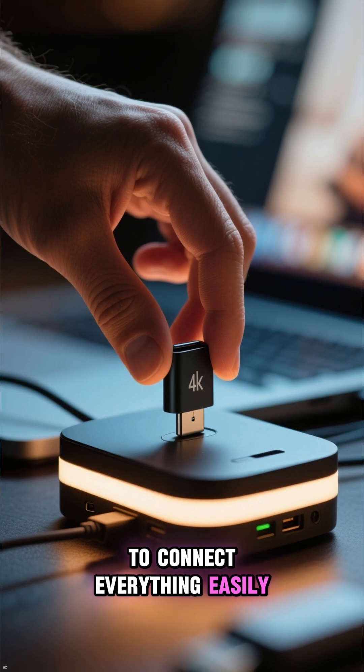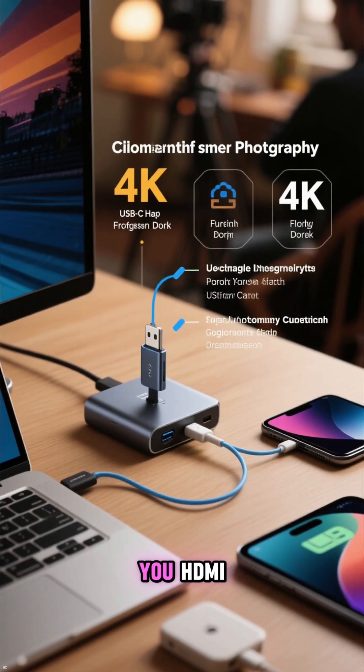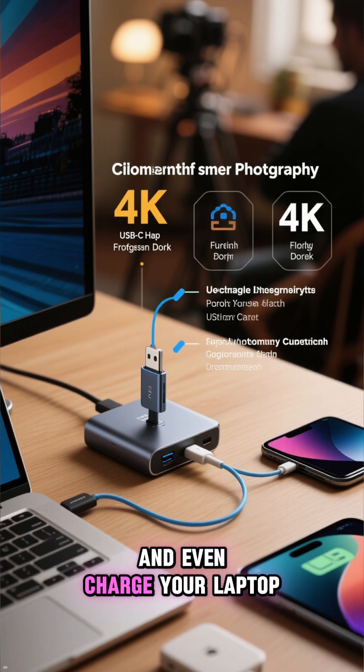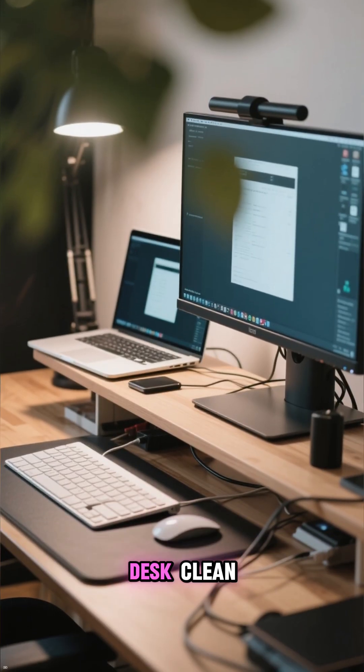To connect everything easily, grab a simple dock or hub. A good USB-C hub can give you HDMI, extra USB ports, and even charge your laptop all through a single cable. It's a game-changer for keeping your desk clean.